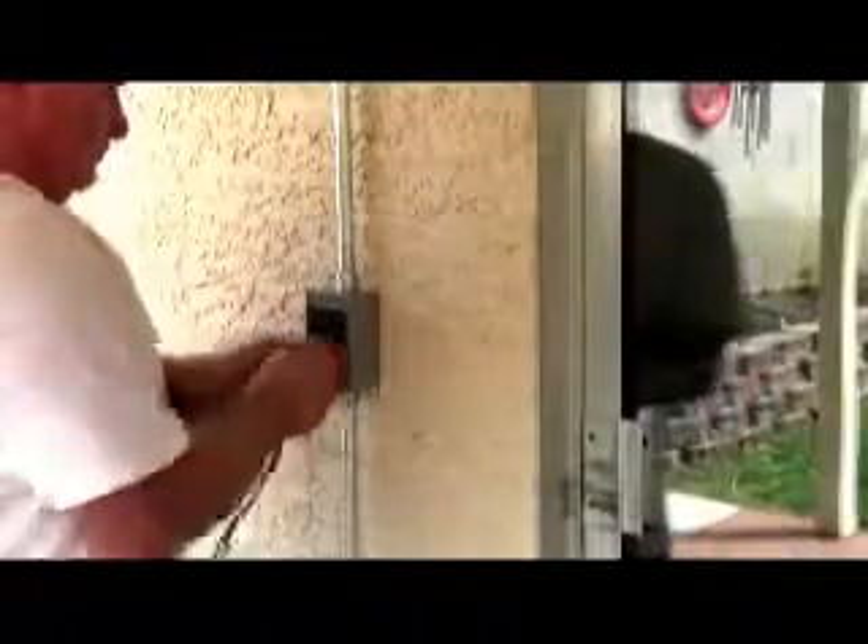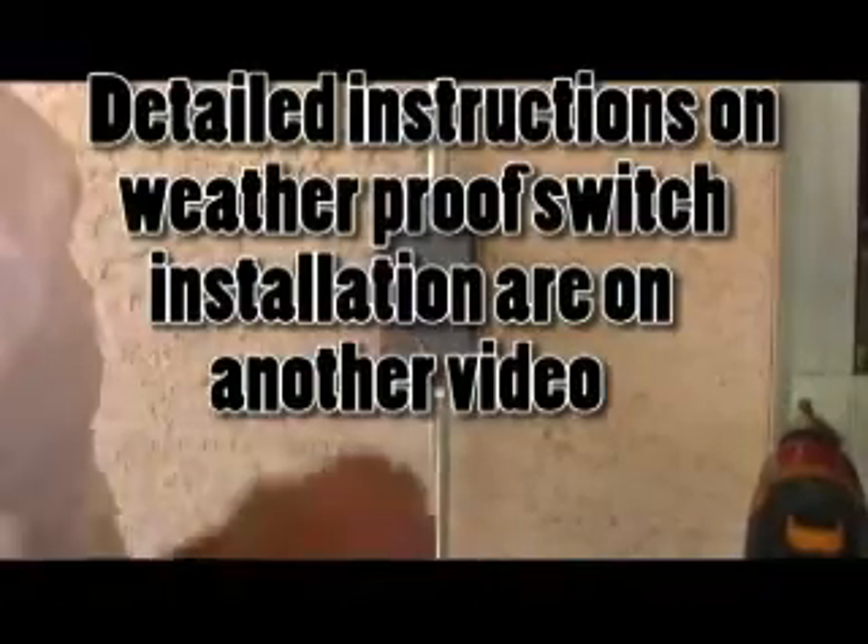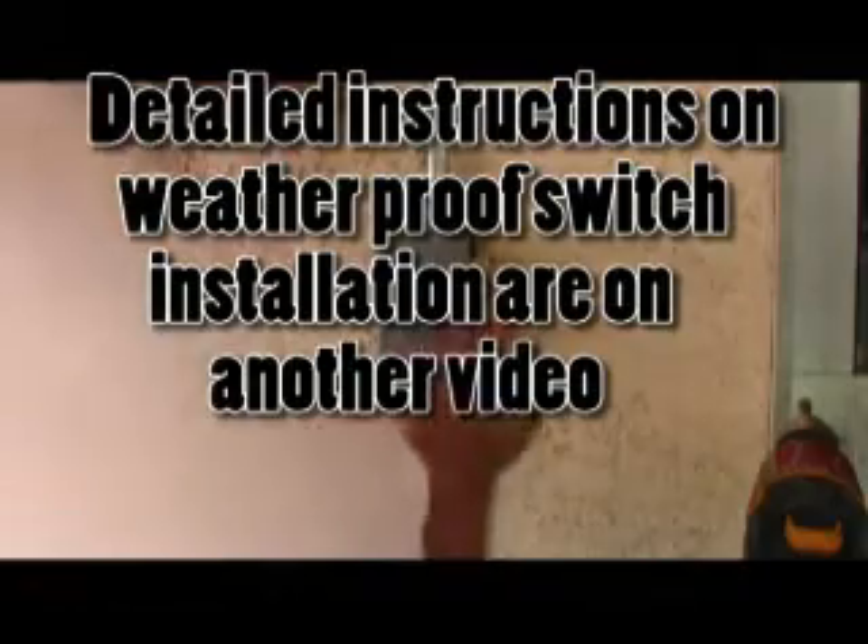You open the switch box, and that's how you install a weatherproof switch. We're swapping out an old outlet for a brand new outlet, and in addition to that we're going to install a weatherproof cover on that to bring it up to code.